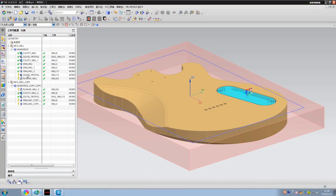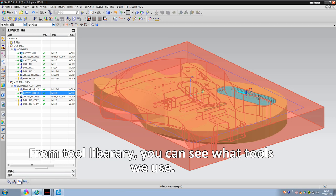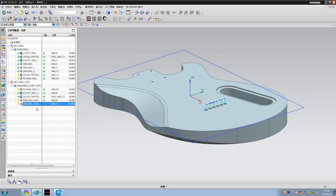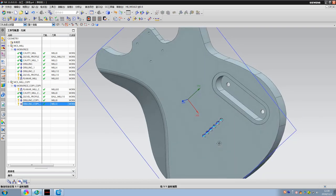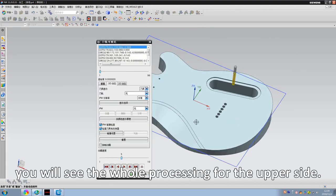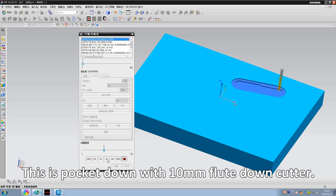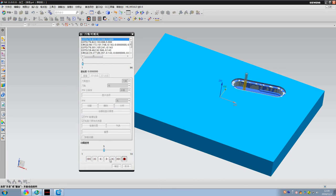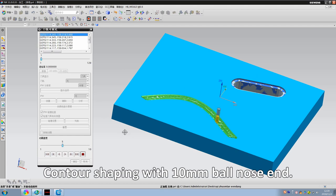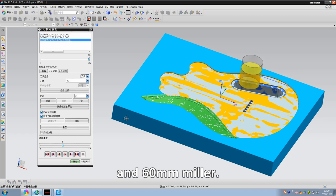Let's see how it works in the software. This is the upper side of the guitar body. From the tool library, you can see what bits we use. Now let's go to the simulation function and you will see the whole processing for the upper side. This is pocket down with the 10mm flat down cutter, contour shaping with the 10mm ball nose end mill, and trailer with the 8mm and 60mm miller.